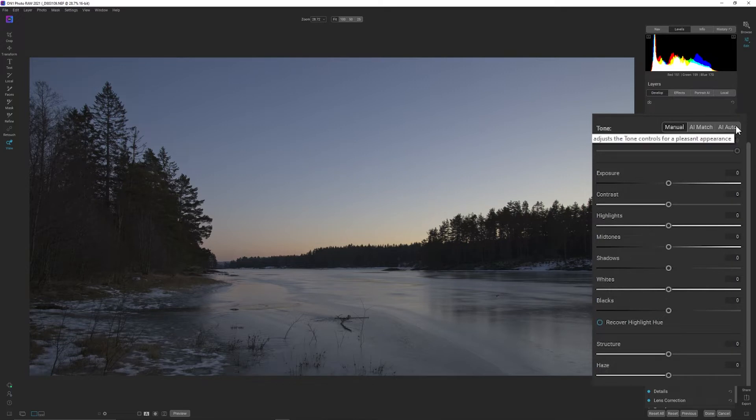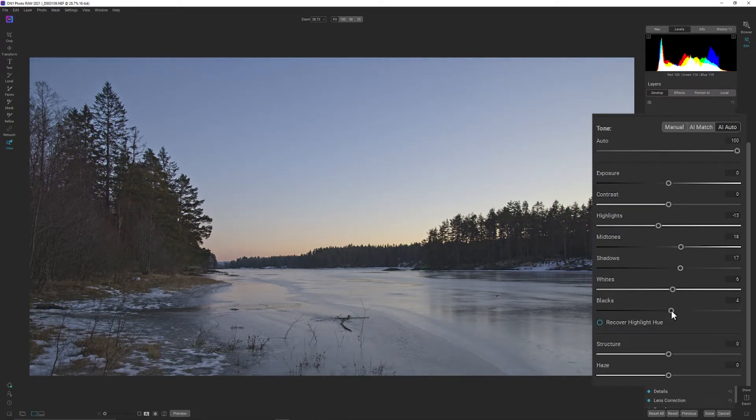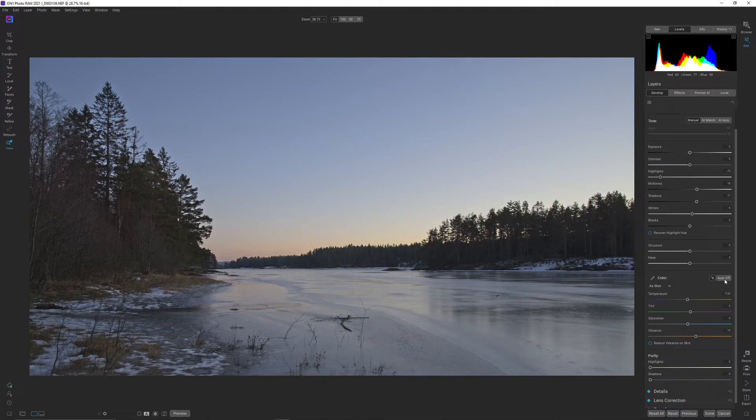I'm going to try AI auto, but I'm going to tweak that so we are actually flattening the image, because I'm going to make some adjustments with a curve. Let me reset blacks — the contrast is where it should be, and I'm dropping the highlights just a bit. If you see in the histogram, we don't have anything into the blacks and we don't have anything into the whites, so we don't have a proper black and white point.